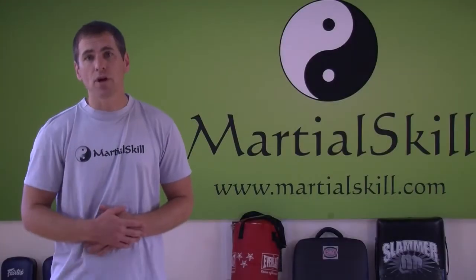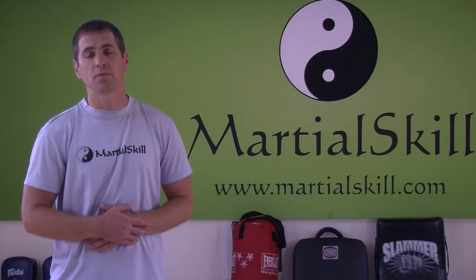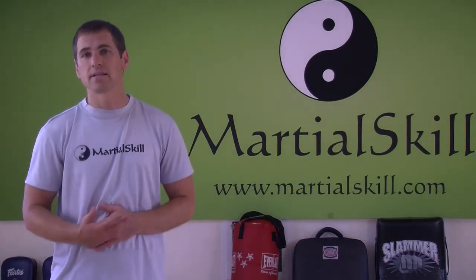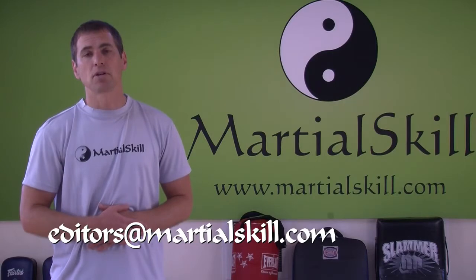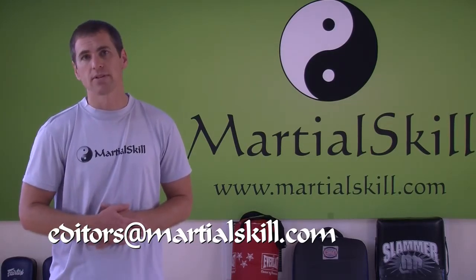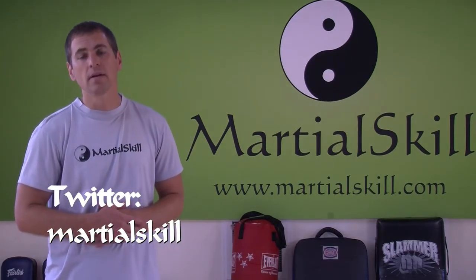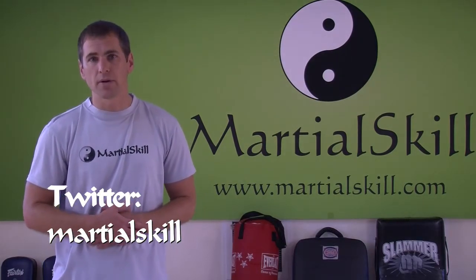So thanks — we hope you enjoyed the DVD. We appreciate you being a customer and we certainly welcome your feedback. You can email us anytime at editors@marshalskill.com or leave us feedback on the website at marshalskill.com. You can also follow us on Twitter as marshalskill. Thanks everyone, and we look forward to training with you.